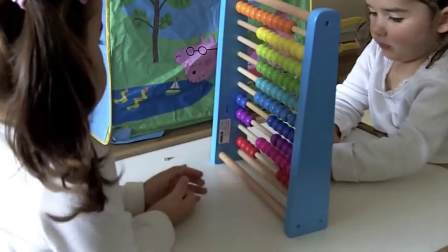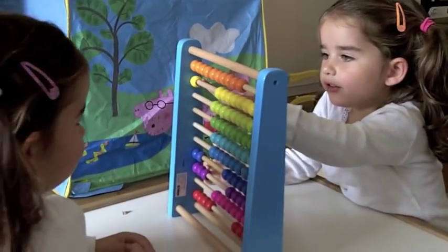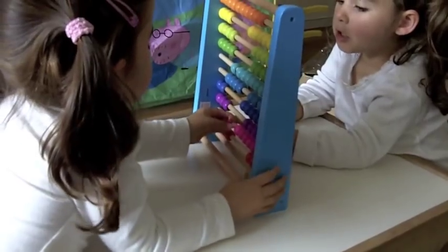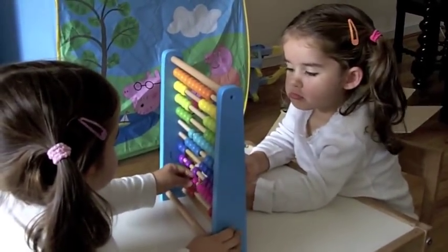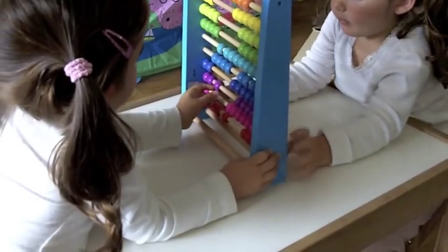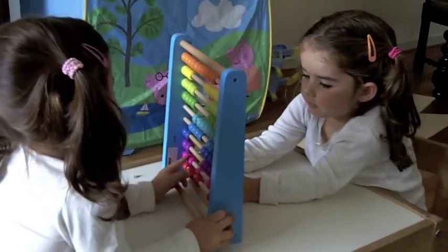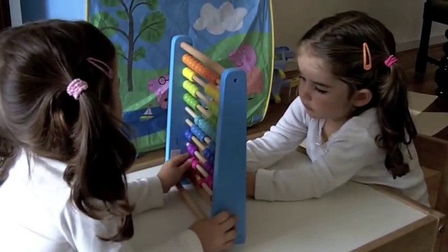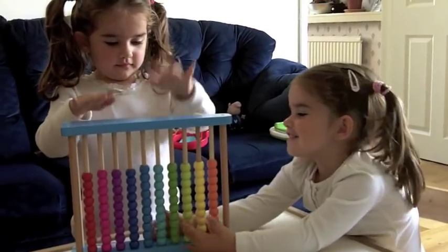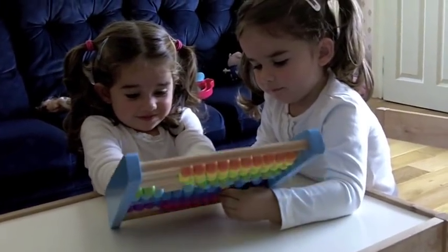Alice, you do 3 yellows for me. 1, 2, 3, 4, 5, 6, 9, 10. Can you see yellow? 10.